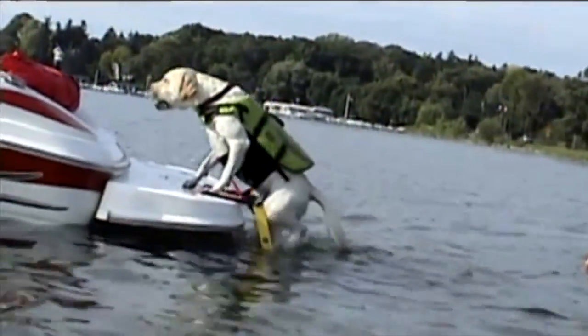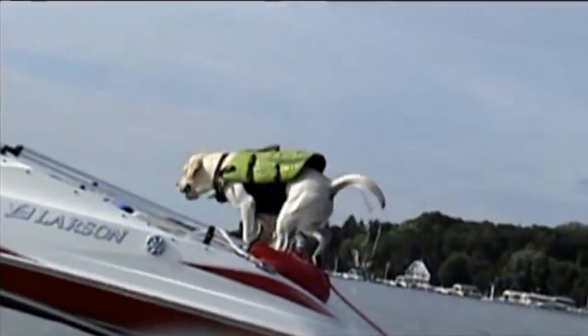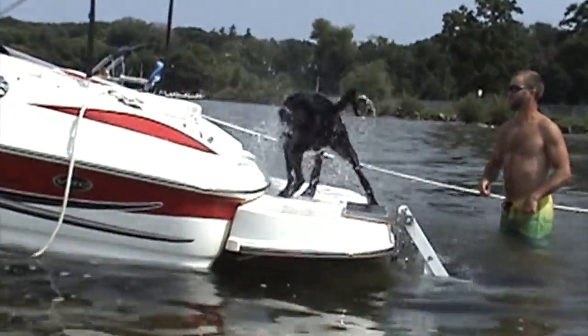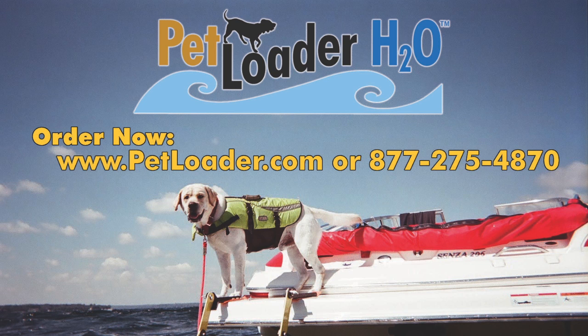We highly recommend the installation be done by a professional marine mechanic to ensure its proper function. The Petloader provides a limited warranty for reasonable pet use. Petloader H20 is the best solution for loading your dog onto your boat. Order at Petloader.com or call toll-free 877-275-4870.